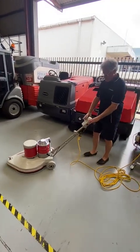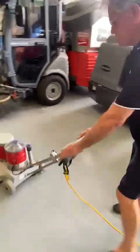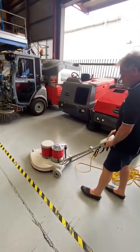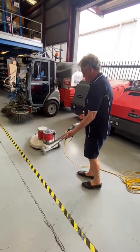So to run it, we push that down and the machine starts. You have to stop with the handle. And that's how the machine operates.